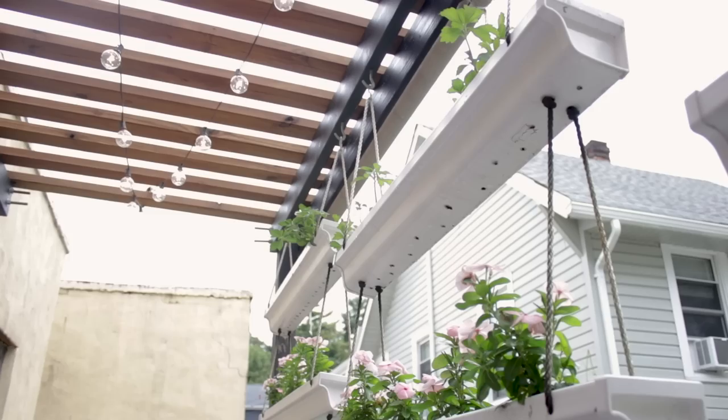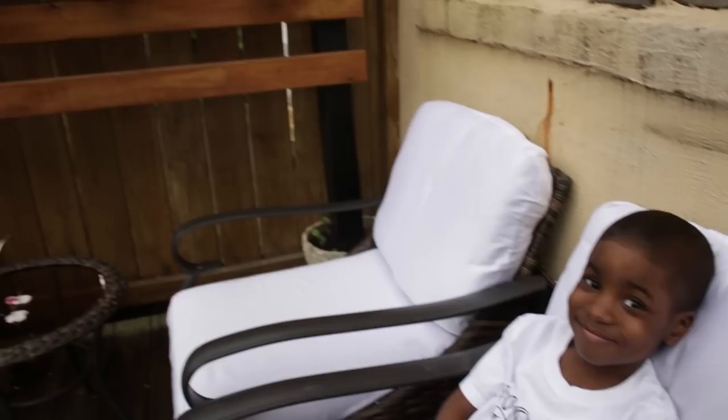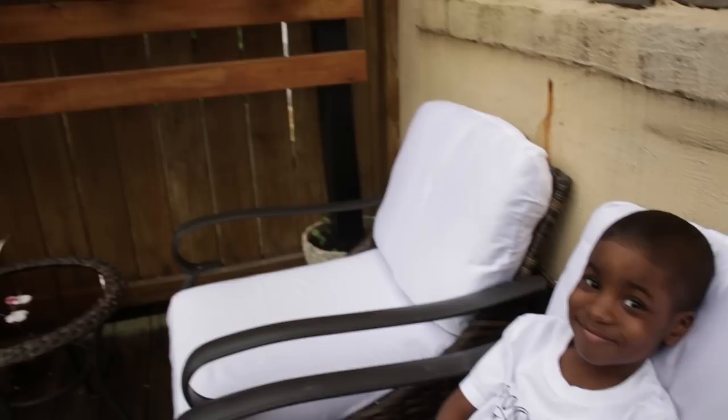Thank you guys so much for watching, and a special thanks to my Home Depot family for sponsoring this video. I hope you enjoyed this transformation and the one-year update. If you have any questions I didn't answer in the video definitely leave them in the comments below. If you enjoyed this transformation please give it a like, share the video, and I'll see you in the next one.